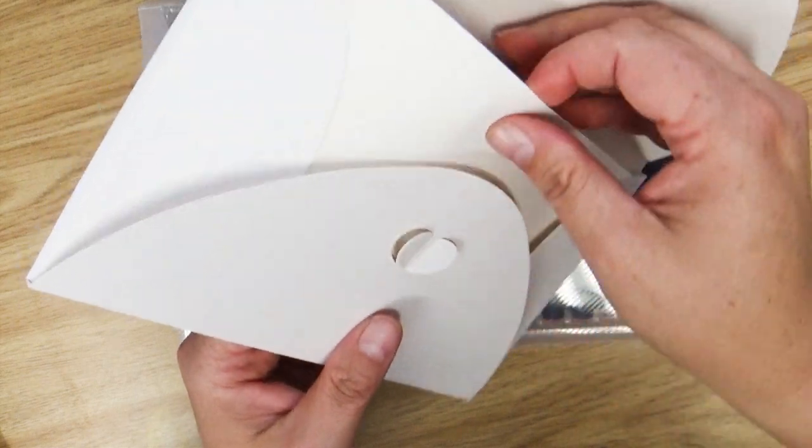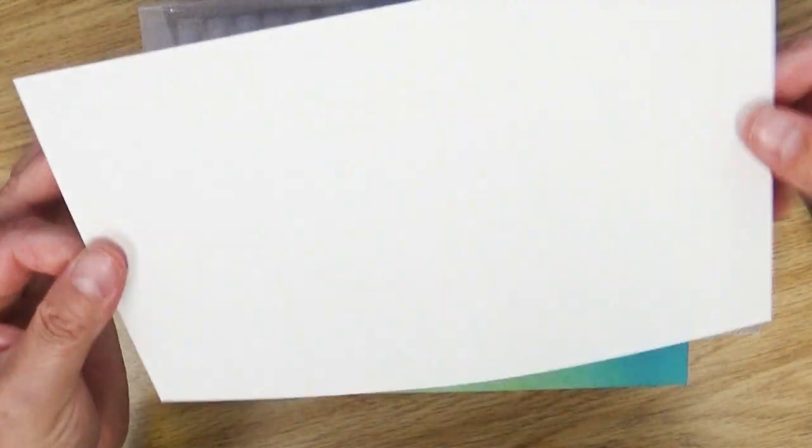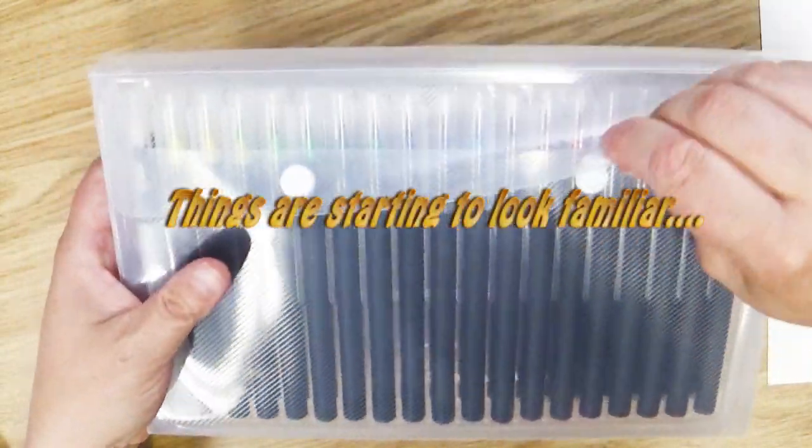This is the first time I've ever gotten some of this. The paper in here is kind of like a thinner watercolor paper, so it's got some nice texture on both sides. It comes in this nice little case which has these little snaps to it.